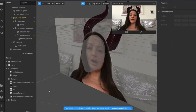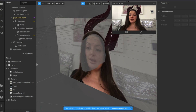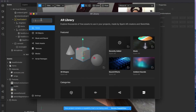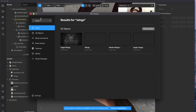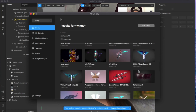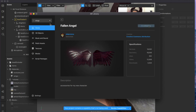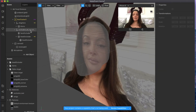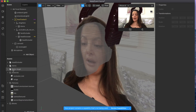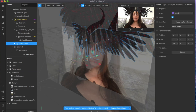Now that we have our gorgeous black shiny horns in place, we want to complete the Maleficent look by adding a gorgeous set of black wings just as you see in the movie. Go into the library, type the keyword 'wings,' click 'view all,' and scroll down until you find a pair that speaks to you. I'm going to go with this one — 'Fallen Angel' — click 'import free,' click done, and close the window.